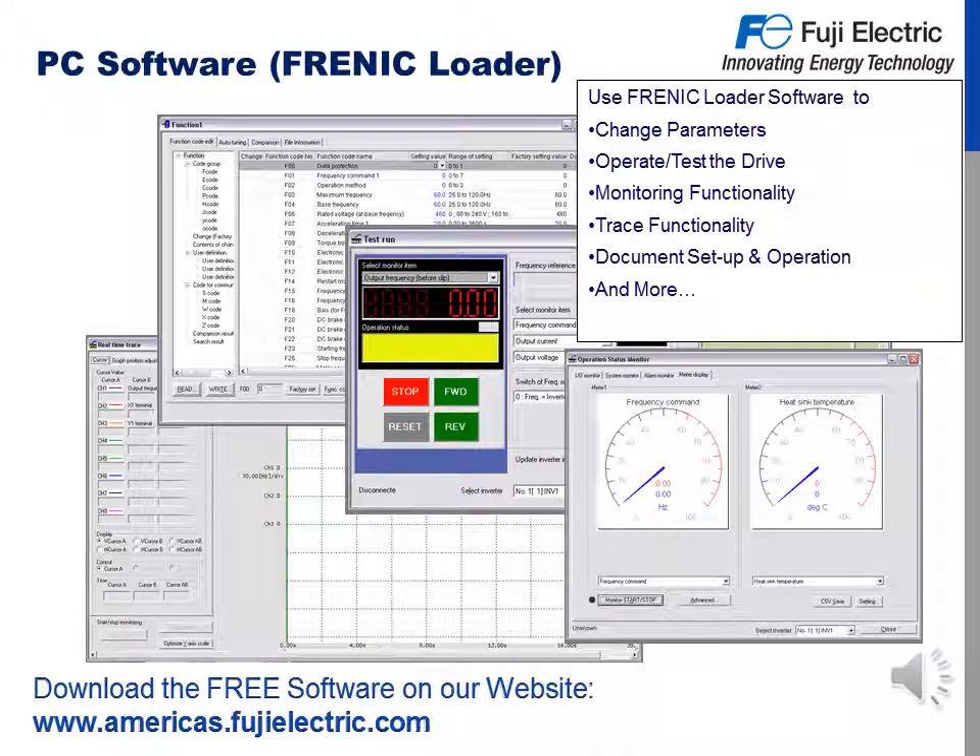The Frenic Mini also has capability with our PC software called Frenic Loader, which is free and downloadable from our website at www.americas.fujielectric.com. Using Frenic Loader software, you can change parameters, operate and test the drive, monitor functionality, trace functionality, document setup and operation, and much more.